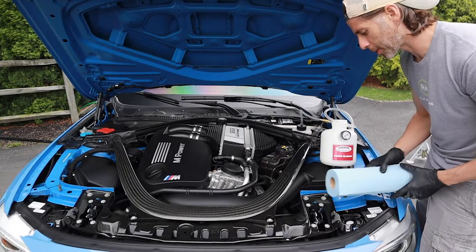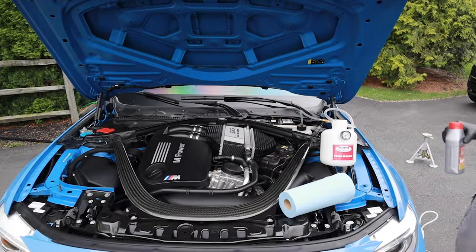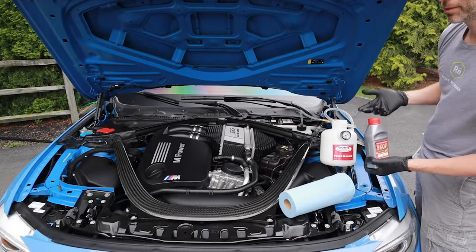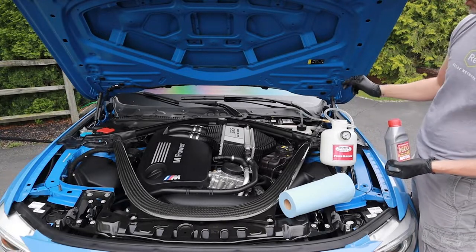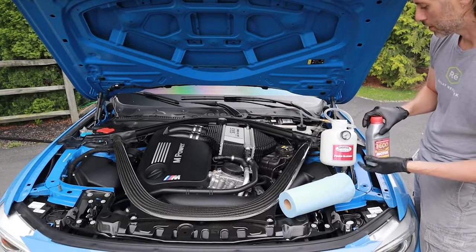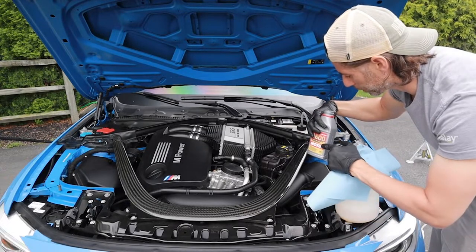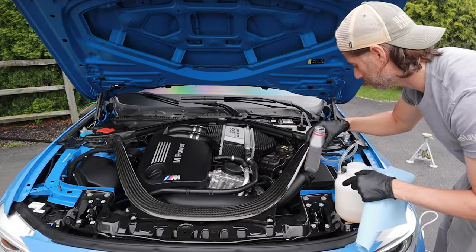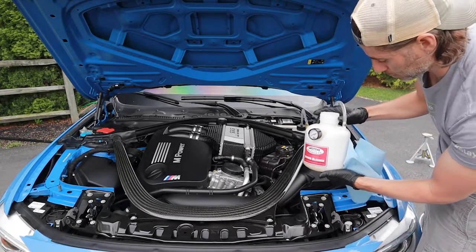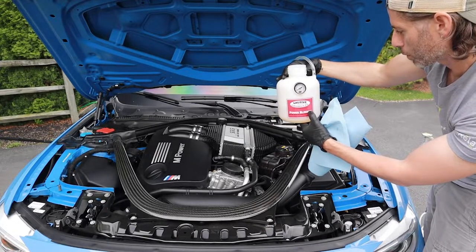I've got some shop towels out here because I just assumed I'm going to make a mess. From what I read, I have to fill between two-thirds and a quarter of a bottle in here and save the rest to top off the tank. It was probably filled to about here-ish in the reservoir, and in the power bleeder bottle that looks like it's filled up to just above the 'power bleeder' wording on the label.